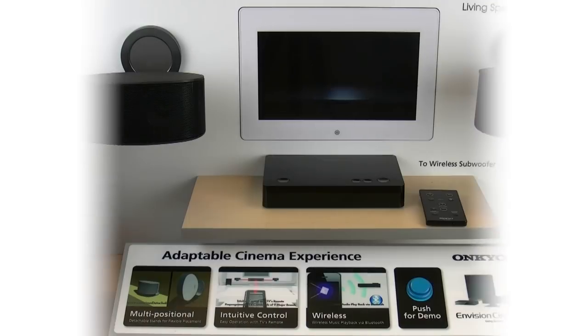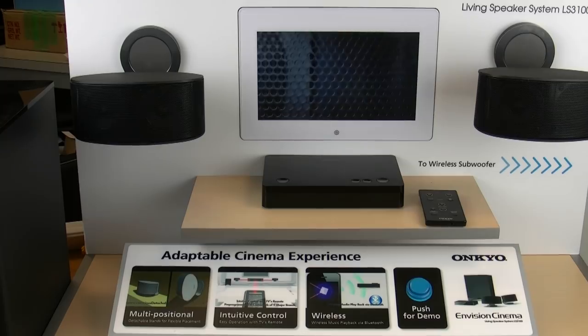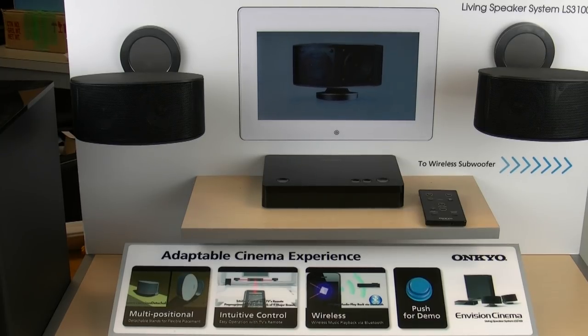Hi, and in this video I'm going to be giving you a preview of the new LS3100. It's a 2.1 TV speaker system, but first let's take a look at the individual pieces that actually make up this awesome little system.